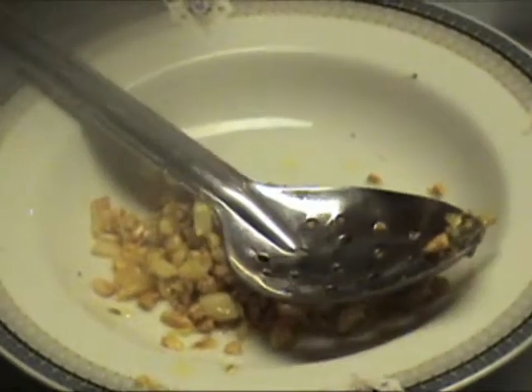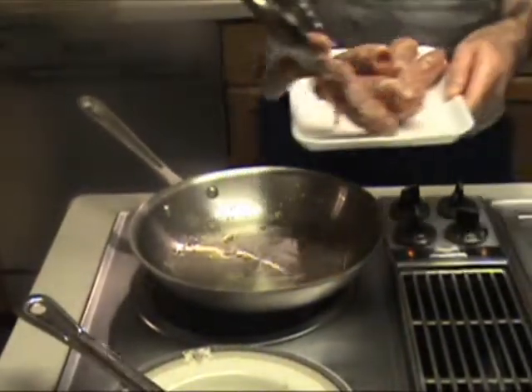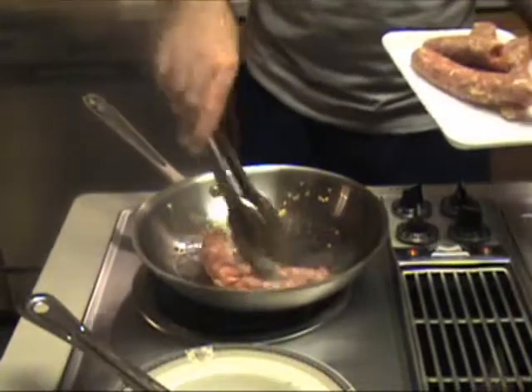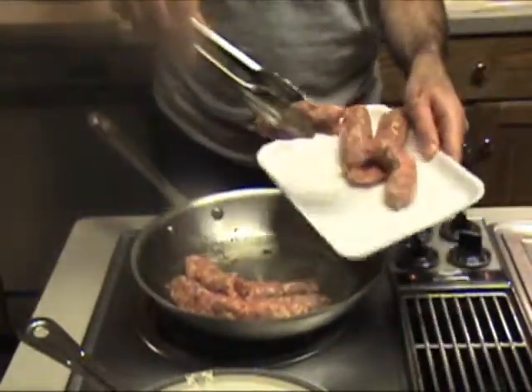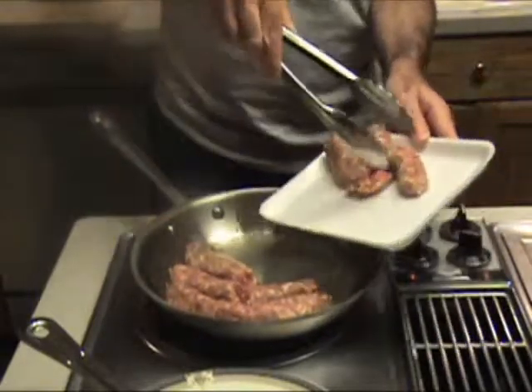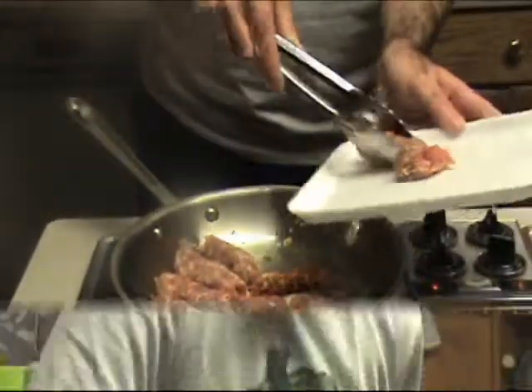Now I'm going to add one pound of hot or sweet Italian sausage — it's up to you. I really like hot sausage because I like really hot food. We're going to put this in and brown up the sausage real good, then we'll be ready to move on to the next stage.